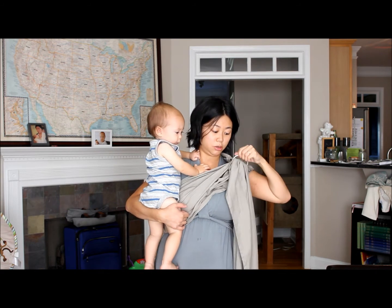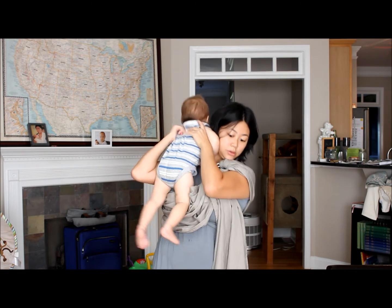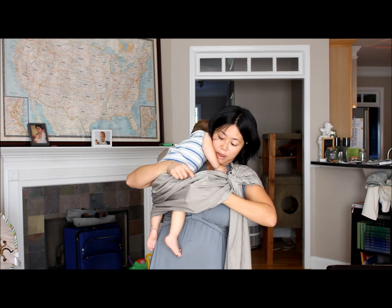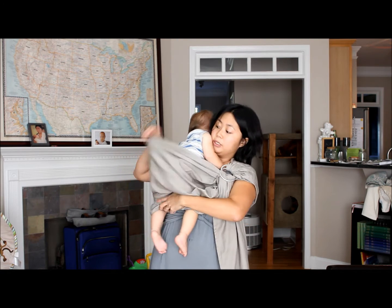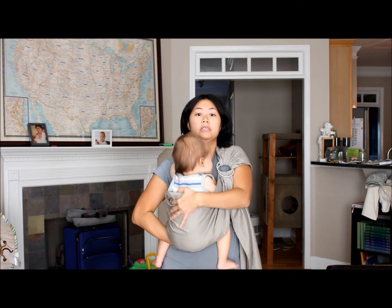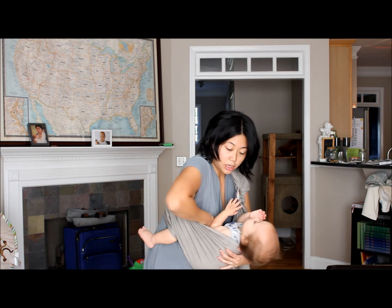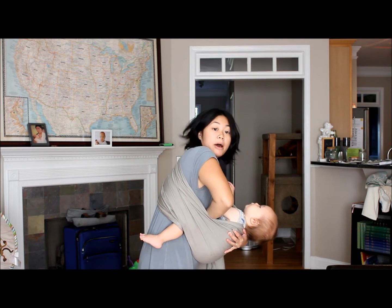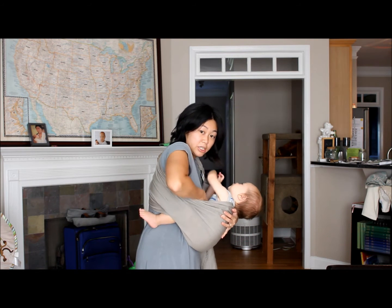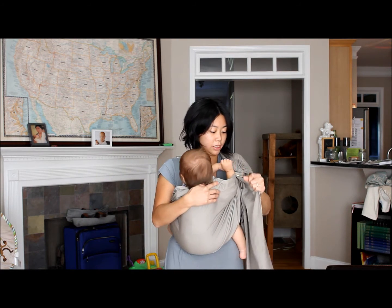I'm going to loosen just a little bit and get baby into the sling. Baby goes in and I pull the fabric — the top edge — all the way up to his neck. I'm going to settle him into the seat, then reach into the sling between him and me, grab the bottom rail, and hike up. As you can see, this pulls the knees up into a deep seated position. Then I will tighten the sling.